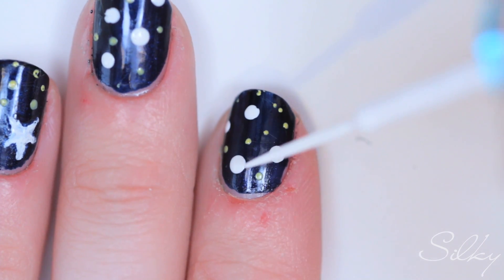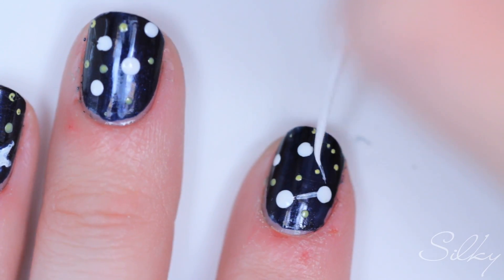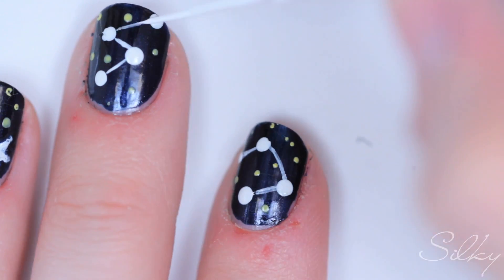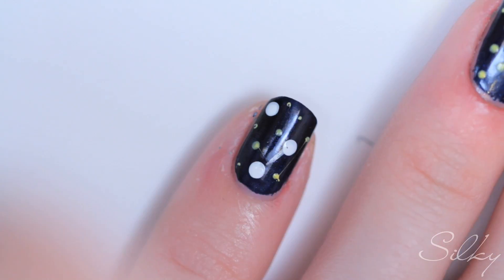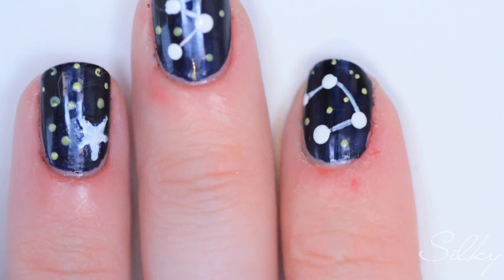Lastly, we're going to take our white striper and connect all the dots with a very, very thin line. And there we go — our constellations are done!